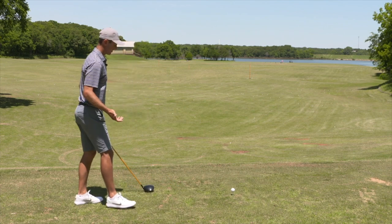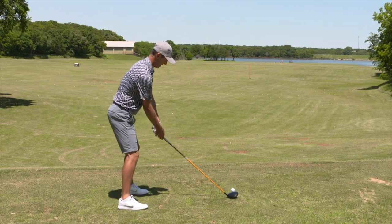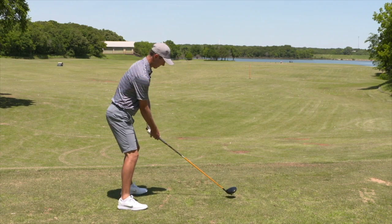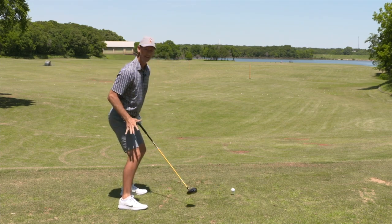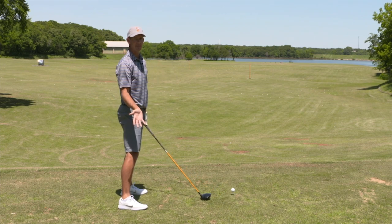So let's give that a try. Go ahead and stand a little bit taller than you normally would. Standing a little bit taller, you might have to get slightly closer to do that. But from there, I'm now going to get the feeling that as I'm coming down, I can go into the ground instead of being slouched over and coming up off the ground too early.